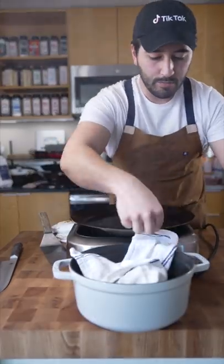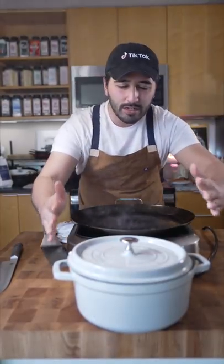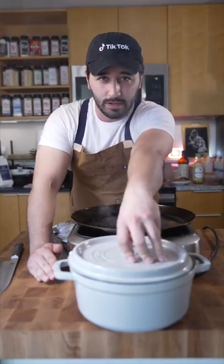Toss them into your container and just let them hold in there for about five minutes or so, just to steam out before you even think of serving them.